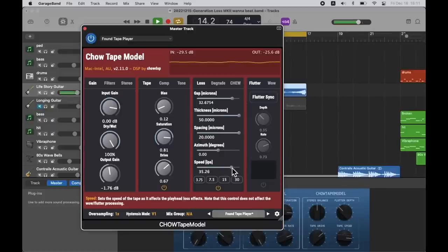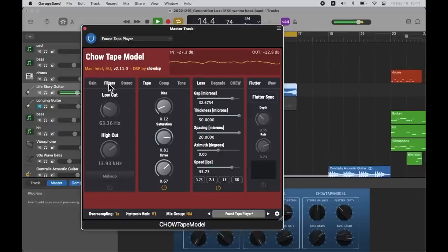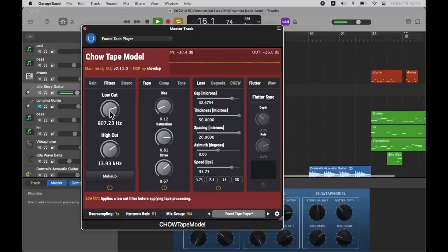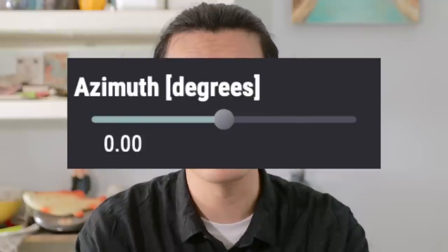If you are not satisfied with the low-pass filter and you want to filter out some low frequency, you have a low-cut filter option. You can also control and mirror the stereo width and pan with the azimuth control — I'm not sure how to pronounce it.